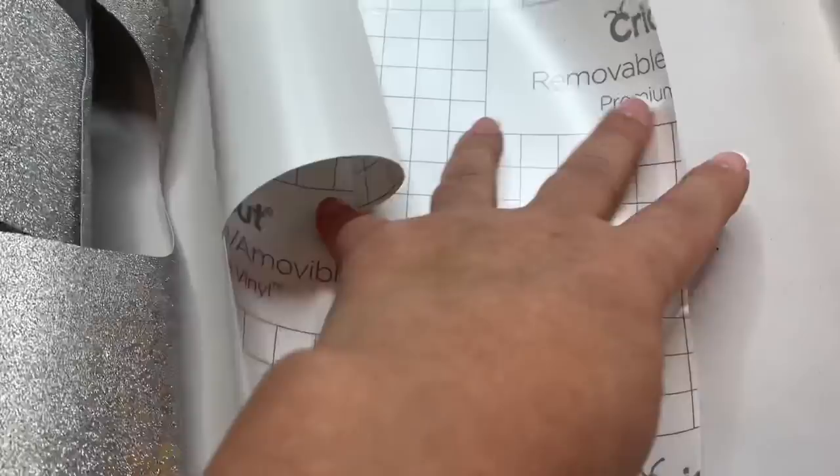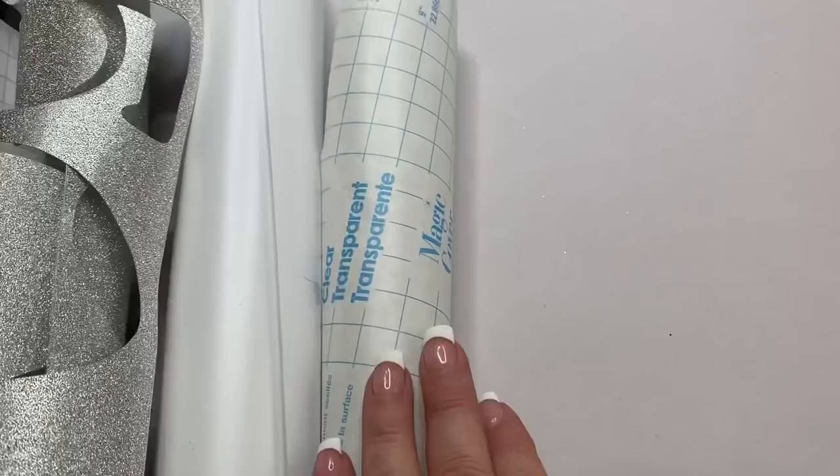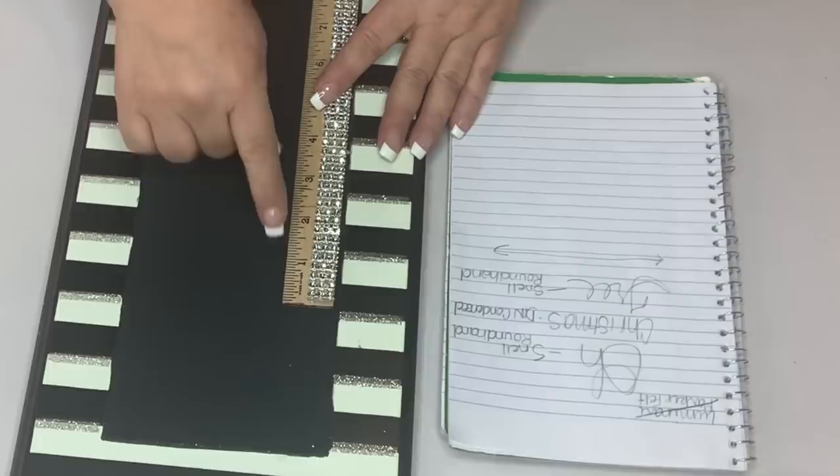The silver vinyl will spell out the words we're going to put on the sign, and it matches the little stripes that are already on there which I kept. Then some white vinyl — this is actually the Cricut brand that you get at Walmart — and then some transfer tape, which is actually clear contact paper from Dollar Tree. That has been just awesome. I'm first going to measure how I want to put the words on the sign.